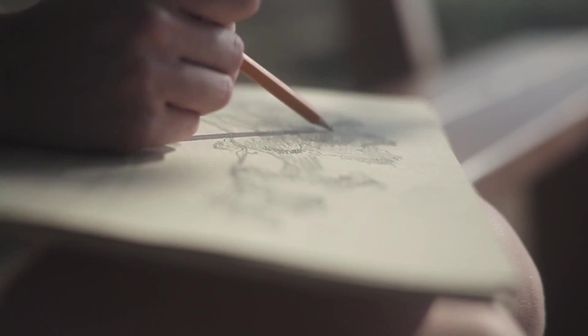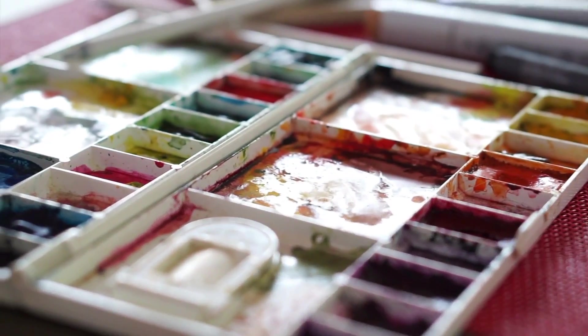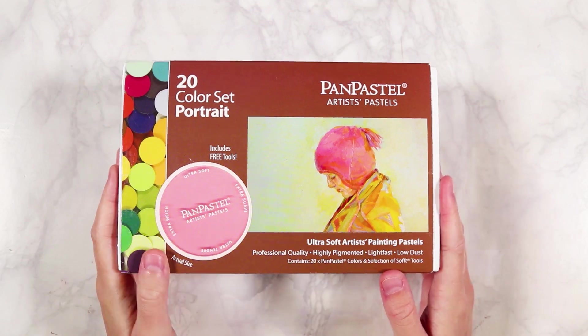An important part of improving your art is actually trying out new things and new mediums, because you never know when you're going to find that art supply that you love — one that can make your art so much better and take it to that next level. So without further ado, let's get into it.